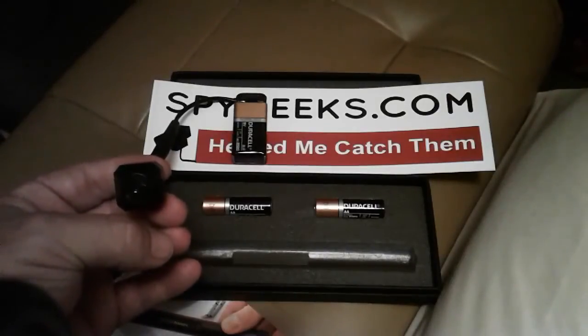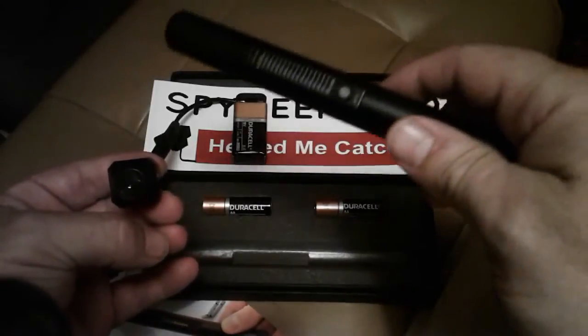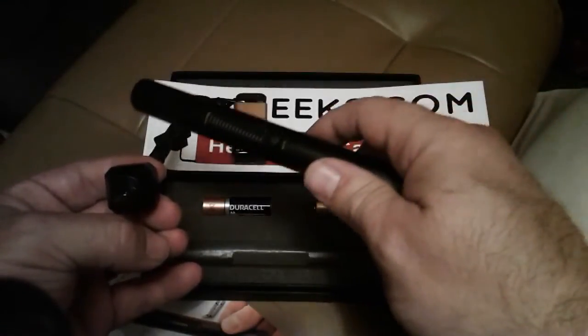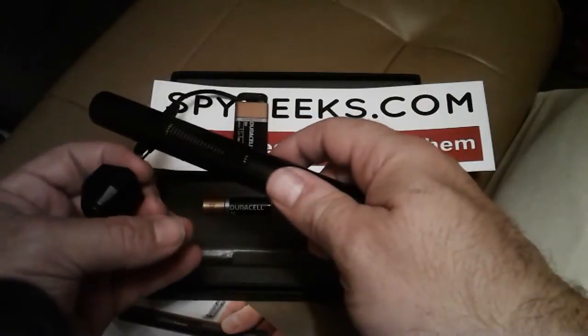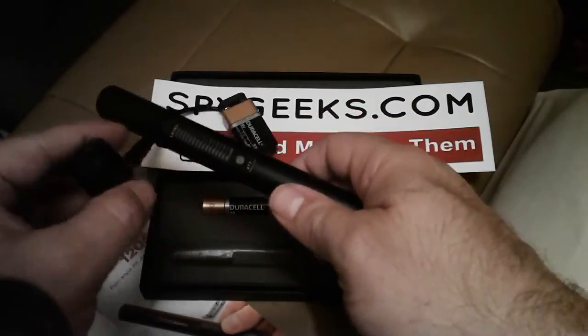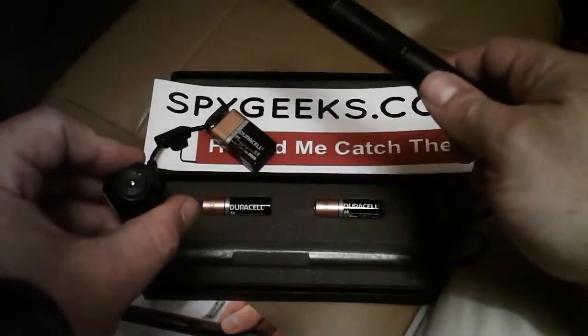Here we have a wireless camera that transmits on 900 megahertz. If I bring the bug detector close to it — look at that — it definitely picks up on a wireless camera too. That's awesome. Yeah, it's definitely picking up on this.